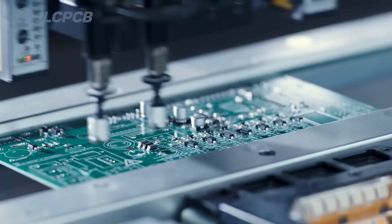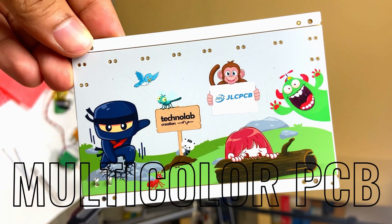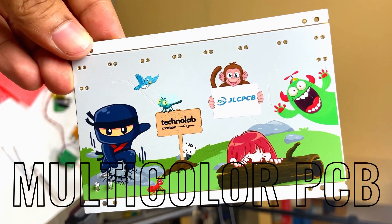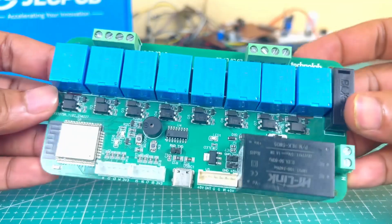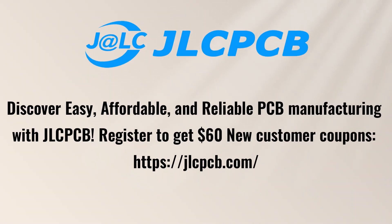Apart from PCBs, JLCPCB also provides PCB assembly services, 3D printing services, and they have also started multi-color silkscreen PCB manufacturing services. So if you have any PCB project, do try out JLCPCB for your next project. All the important links are available in the description.